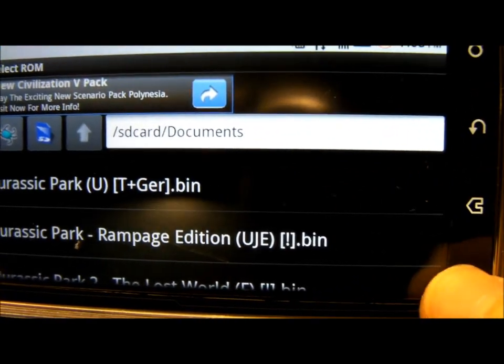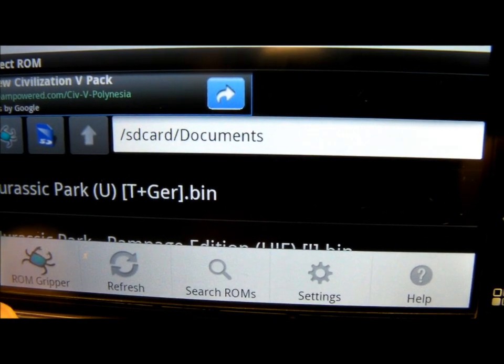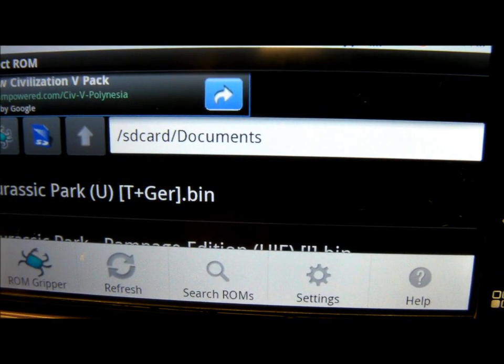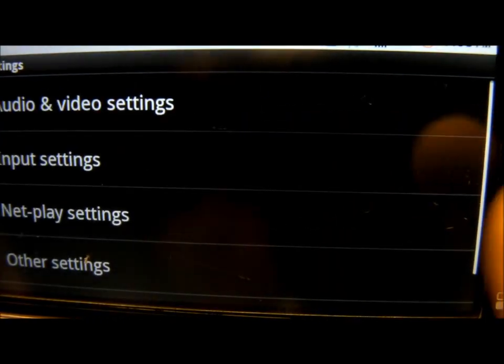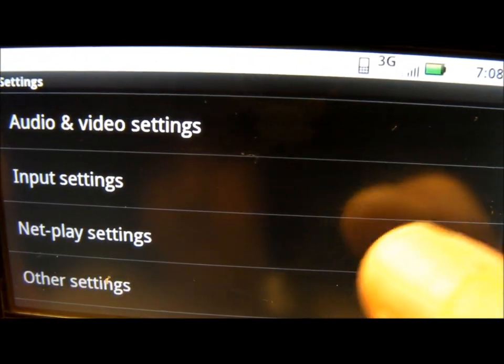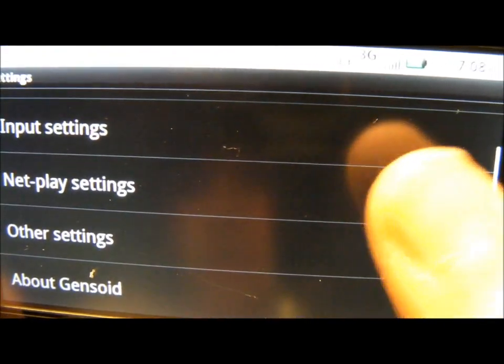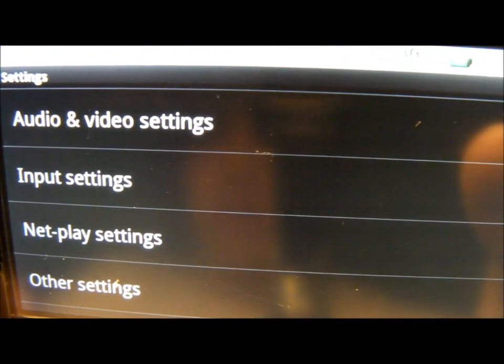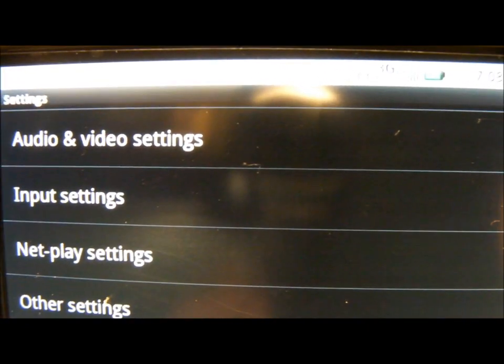You can bring up this menu right here while you're in the game. ROM Gripper is one of those apps where you can get your ROMs. There's also settings where you can adjust the audio and video, input settings, and other settings. This is where you would assign the different buttons to certain keys on your keyboard.